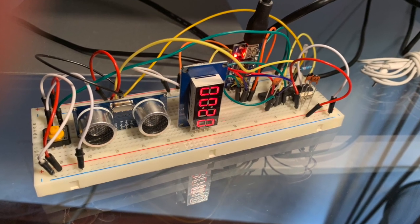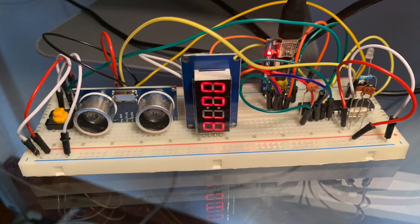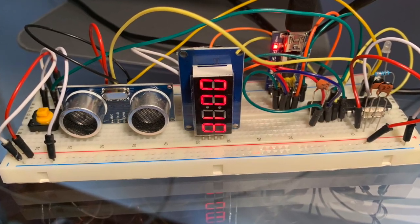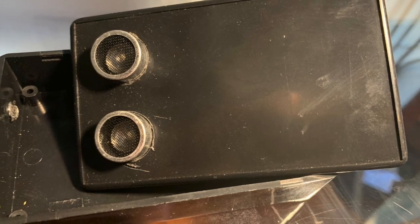The video is now showing the prototype made to test the sketch. Then I welded the components in a small box — the video is showing a summary of the work done.